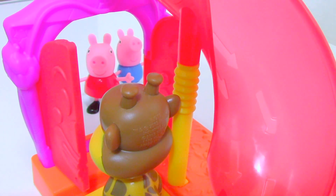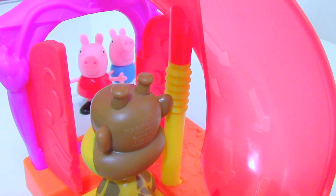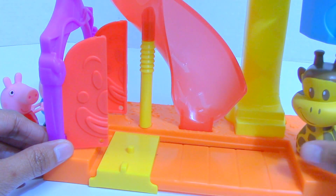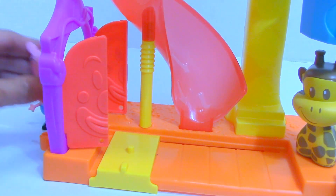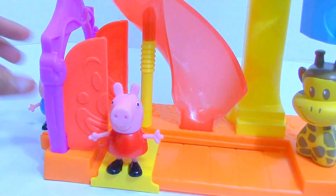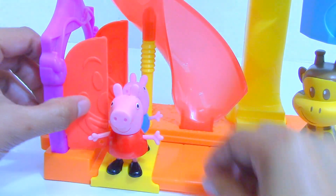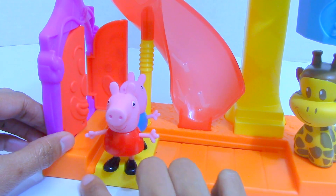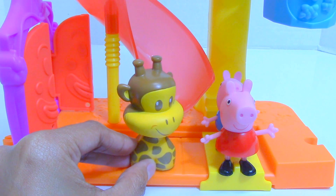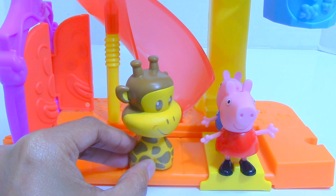Hey Peppa Pig and George Pig, I'm so glad you can make it, come on in! Thank you for coming, friends. Now let's enjoy this amusement park!